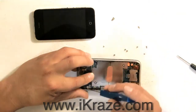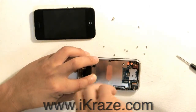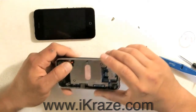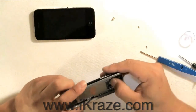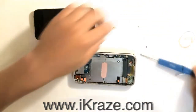Put the screws back in in the correct order. After screwing the motherboard in place, make sure that all connections are secure. Then, screw the camera back on.